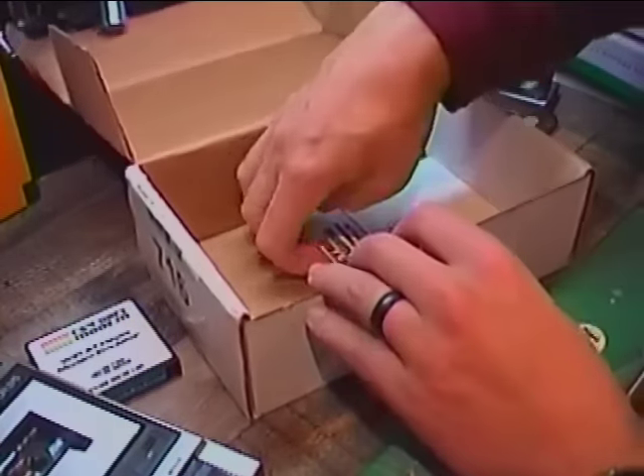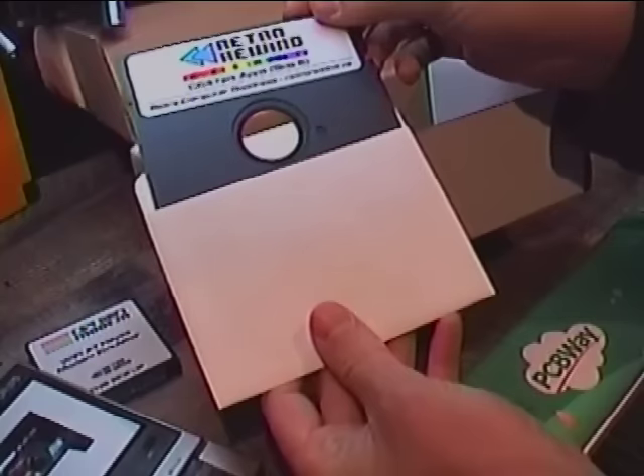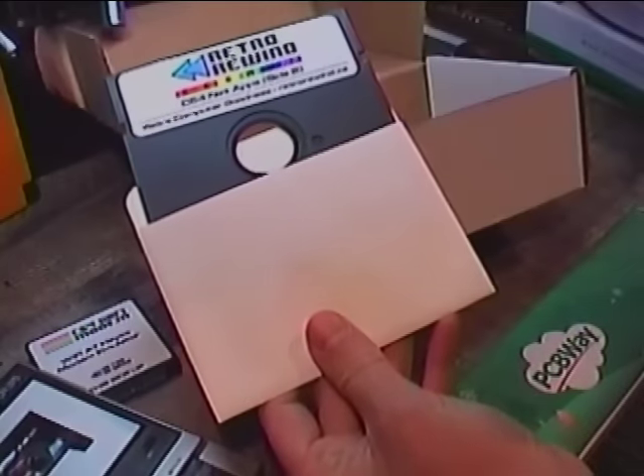Also included is a Retro Rewind t-shirt — thank you guys, I will wear that on camera sometime — and a floppy disk, so that must be the driver. It says NetApps side B. Interesting, we'll figure out how that works.